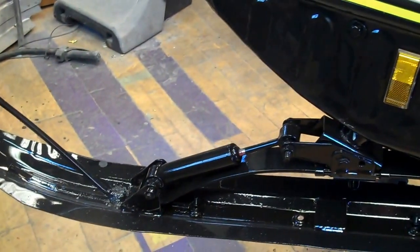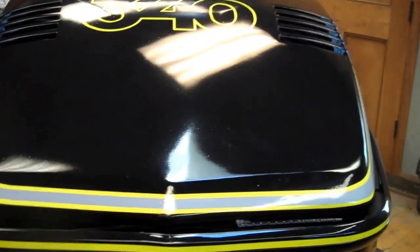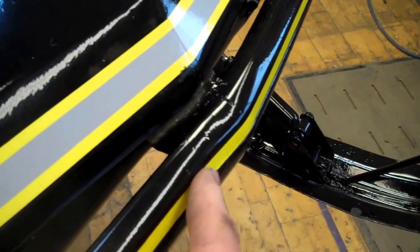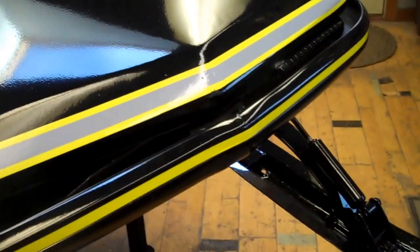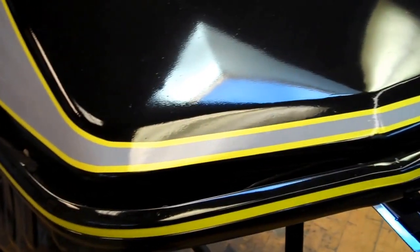I did repaint the skis and put new wear bars on them — they're in nice shape, no wear out on the skis. It has a brand new windshield. Come around here. It's just a very sharp looking sled. The bumper has just a very slight little dent that I could not get out, but it's really not bad. It's very hard to find a bumper on these older sleds that doesn't have a dent, but this one is presentable.